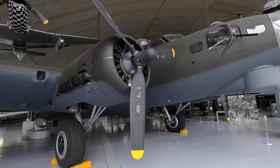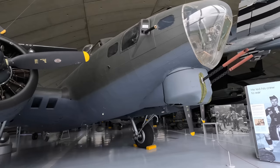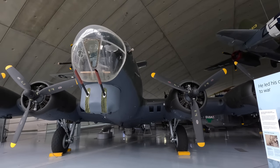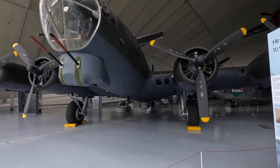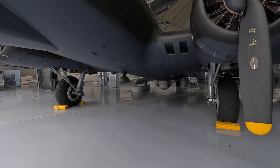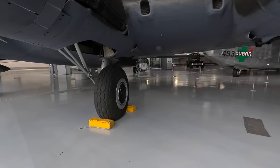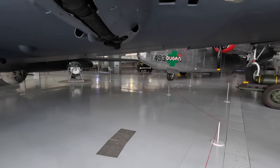Looking at the nose, it really highlights how heavily armed it was. This chin turret was only added later after German pilots learned to attack directly from the front, as the underside ball turret couldn't fire forward because of the props and antennas. It had conventional landing gear with the two main wheels at the front, and the wheels didn't fully retract into the engine cowling, allowing for a smaller assembly and the ability to land even if the gear got stuck retracted. I'll link to my guided video tour through a B-17 below.